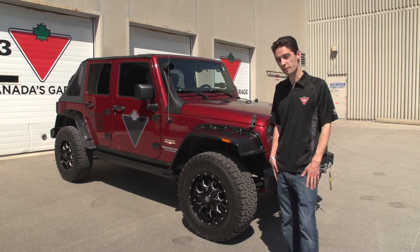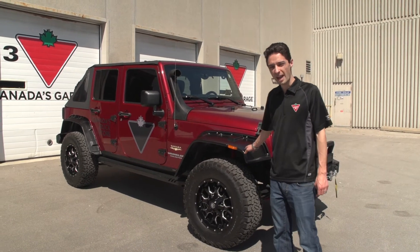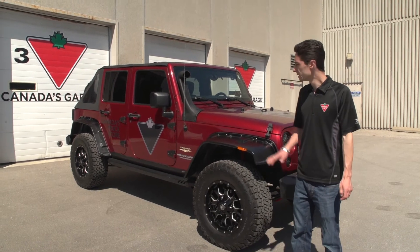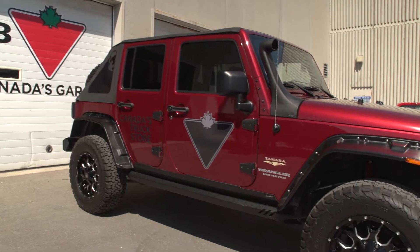Hey, Zach here, Auto Parts Program Manager at Canadian Tire. I've got our 2012 Jeep JK Wrangler here, and we've had some people asking about how we've got our suspension and wheel and tire combo set up to give it that aggressive stance that it has. So in this video, I'm going to take you through some of the stuff we've got on here.